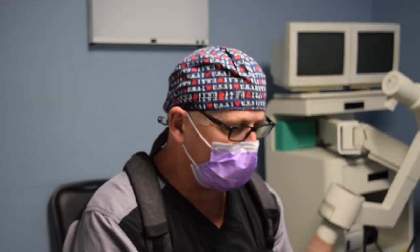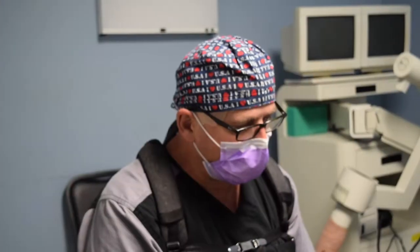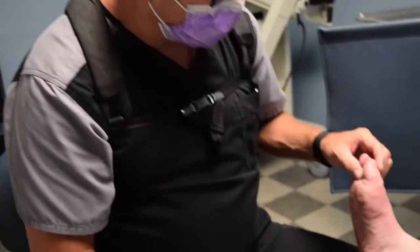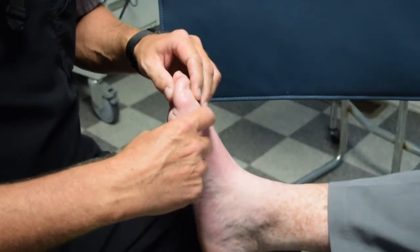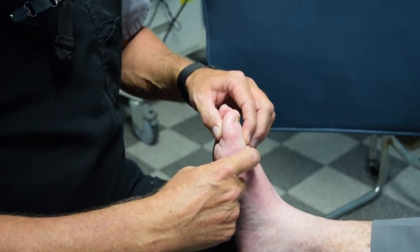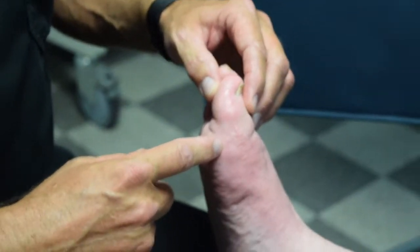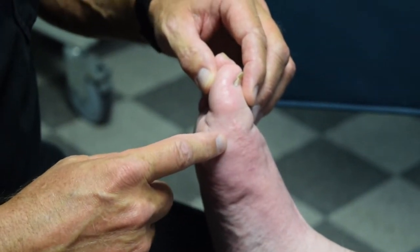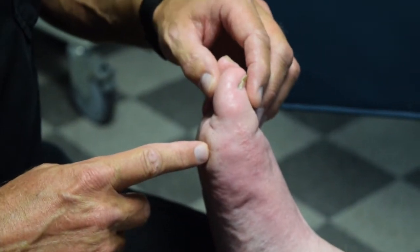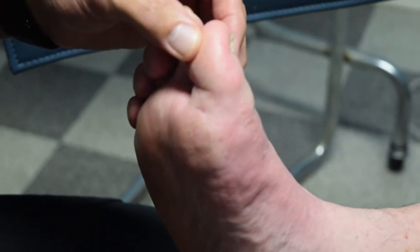I want to show you a patient we were able to heal — an alteration that had been present for about seven or eight months. He had a bunion deformity some years ago and they performed a fusion on his first metatarsal-hallux joint here. What happened with the fusion is that at the base of the proximal phalanx on the hallux, there was a spur formation on the bottom that caused a pretty chronic ulceration that stayed there for a good while and was getting infected on him.